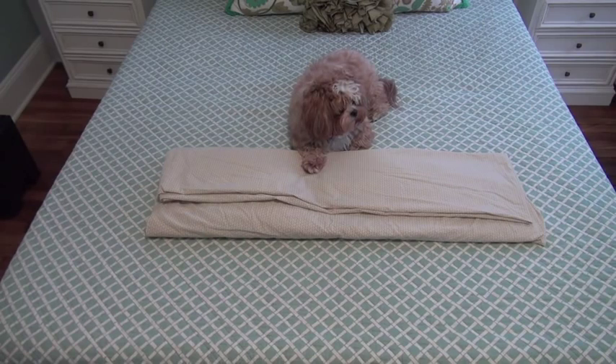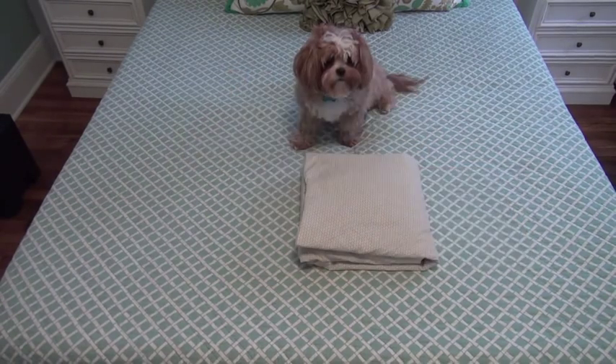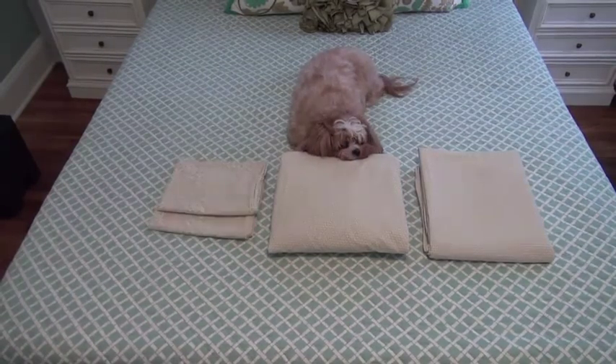Now you have a long rectangle with a seam down the middle. Fold in thirds again — bring the short side to the middle, then the other side. Bring the edges together, smooth and flip. You're done.